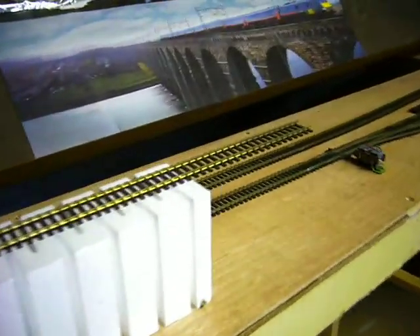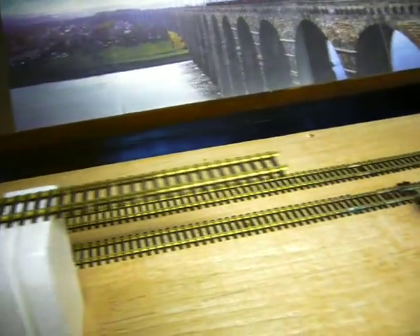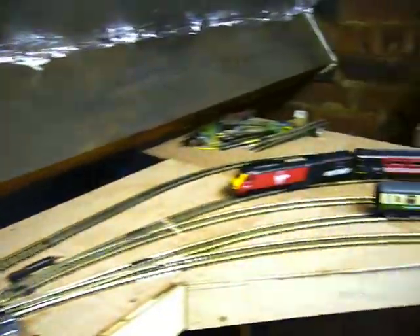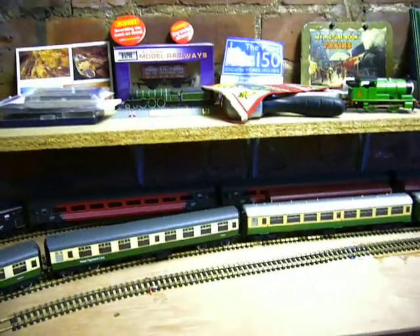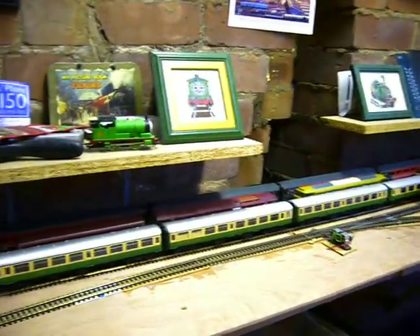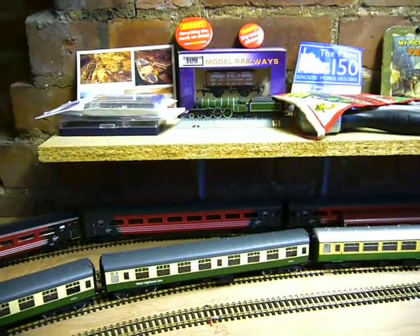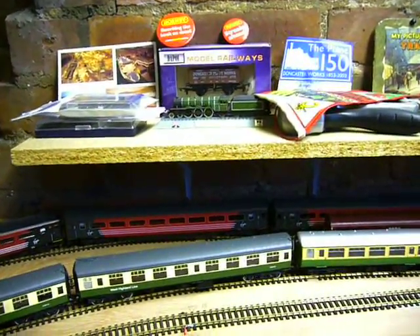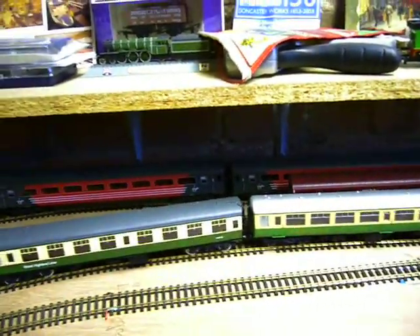Whilst I'm happy with that, we will be extending the track further up and we'll then go on to the upper boards. Above the fiddle yard here will be the station area, so where these two shelves are here, they're going to have to be taken off the wall and put slightly higher up, and the baseboard for the station put maybe about this level — a little bit lower. I've still got to work that out.